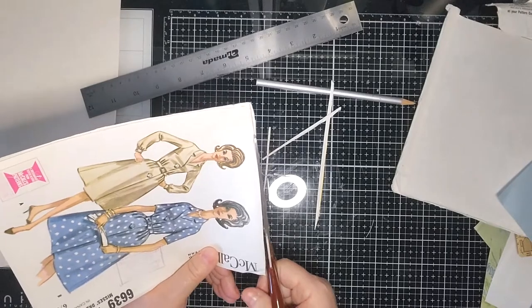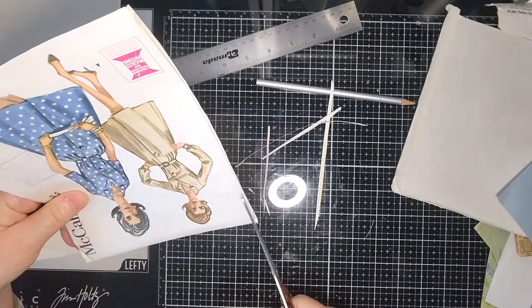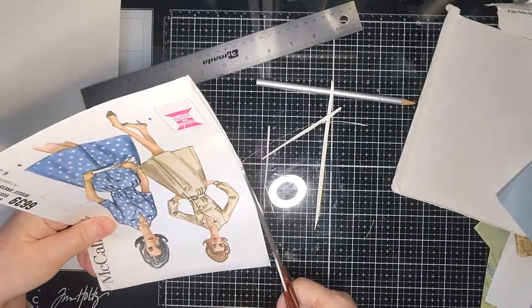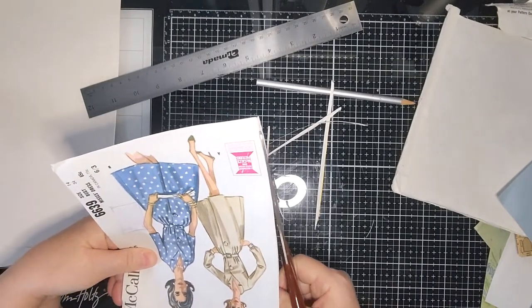and I did that all by hand — sewed everything by hand. I must be mad! It held together alright for a number of years and then it sort of started coming away. I wasn't a very good hand-sewer then.